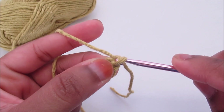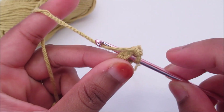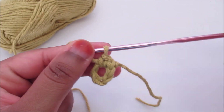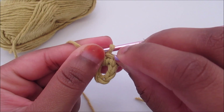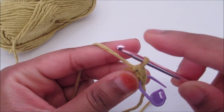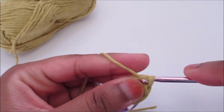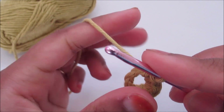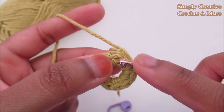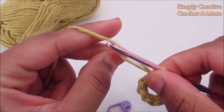Chain one — this chain one doesn't count as a stitch. Now I'm going to place nine single crochet into the ring. Insert your hook and do nine. I'm going to place a stitch marker into the first one. Two, three, four. Now slip stitch to the first single crochet — take the stitch marker off, insert the hook and slip stitch. I've got nine single crochet.